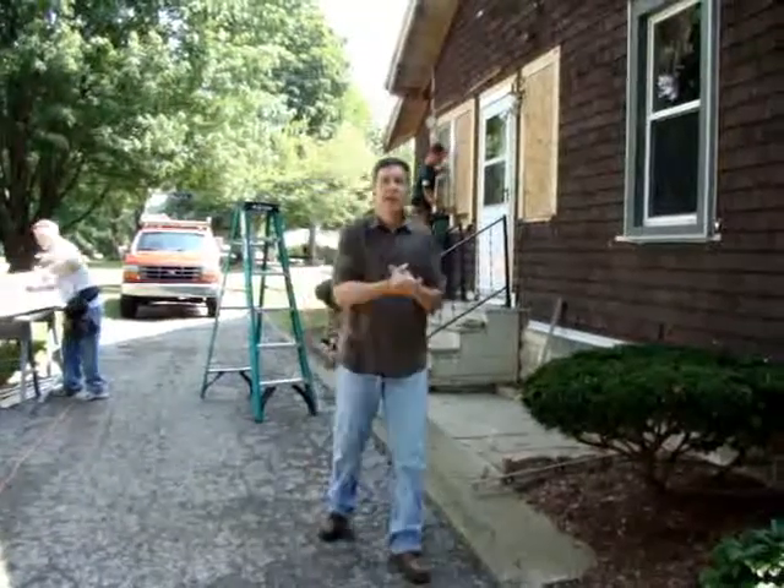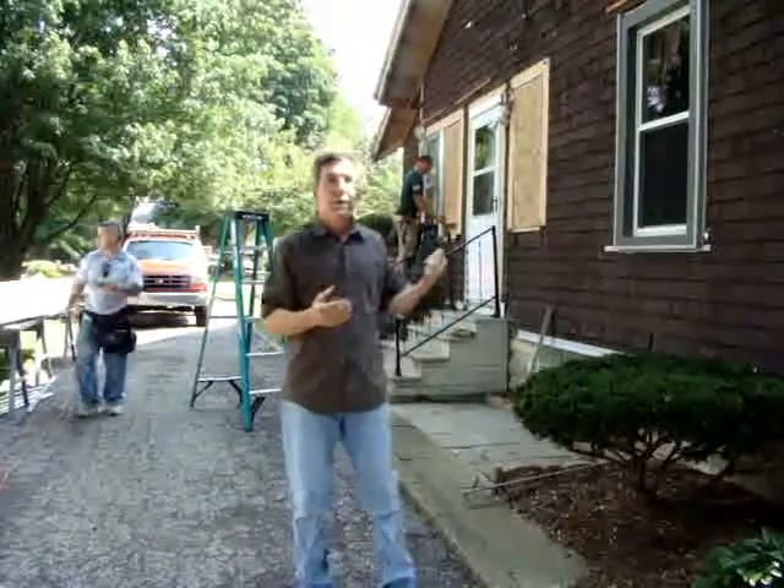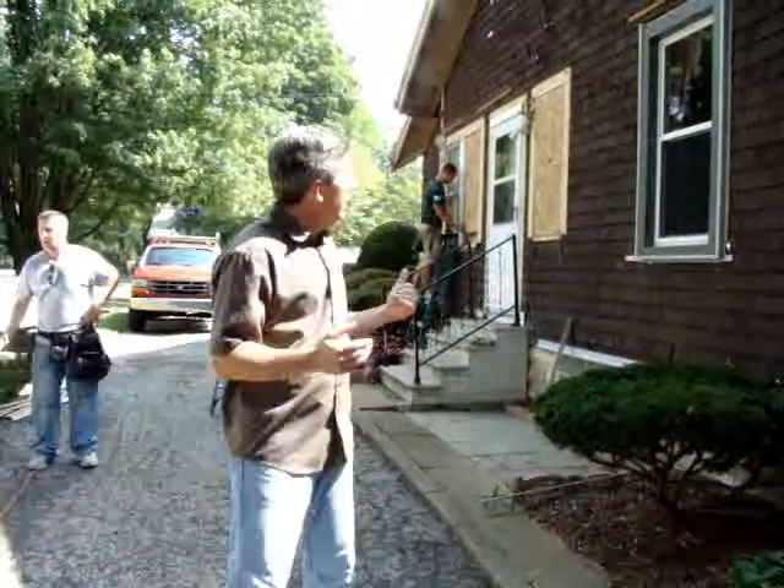Hi, I'm Matt Fox and here we are doing an installation for Progressive Foam Technologies. We're doing a fold-back installation install. This is actually an install video to show homeowners and also installers on how easy it is to install this product.